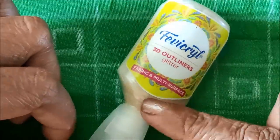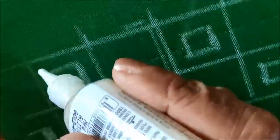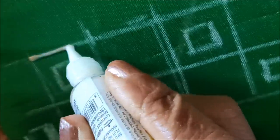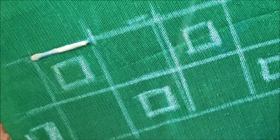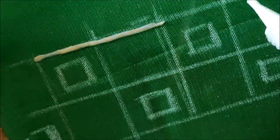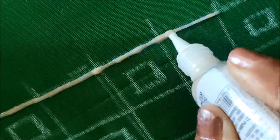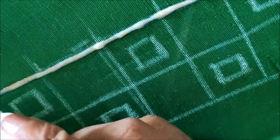We can directly try this type of designing on already stitched blouses because these are so simple and easy. For this designing I'll be using Favicryl gold glitter cone — this is how it looks. Each cone is 25 rupees and you can try with any type because so many colors are available as per your matching of the sari or any type of garment.